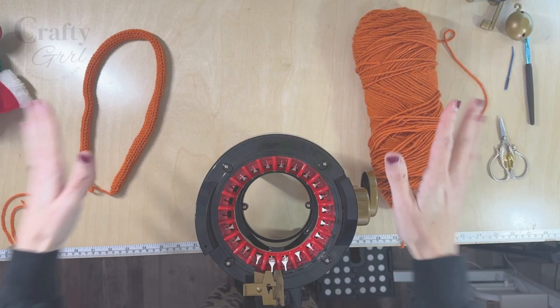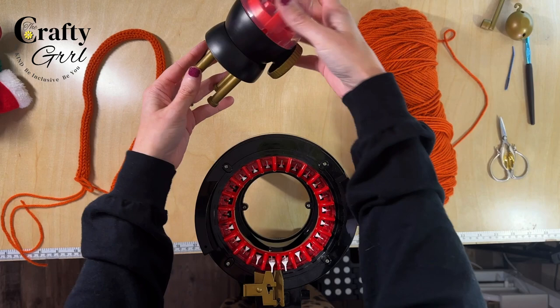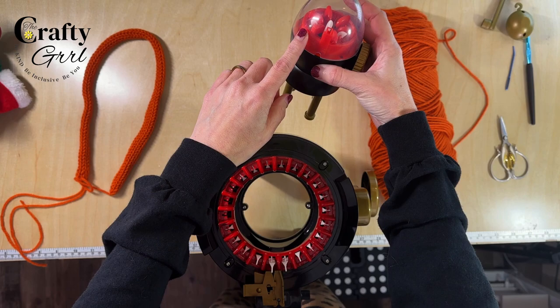Hey everyone, Tori the Crafty Girl here and today we have another circular knitting machine project. We're going to be using the Addi 22. I also am using the Addi Egg, which allows you to quickly create I-Cord.